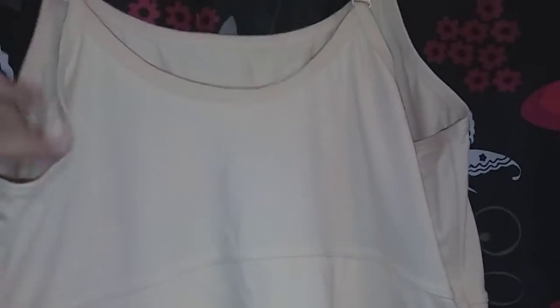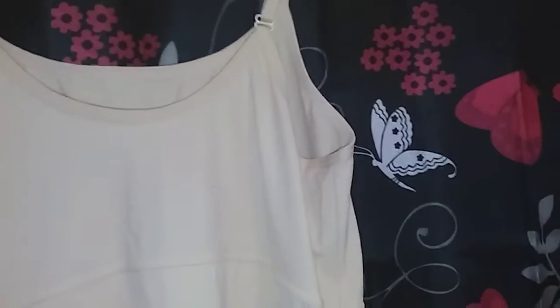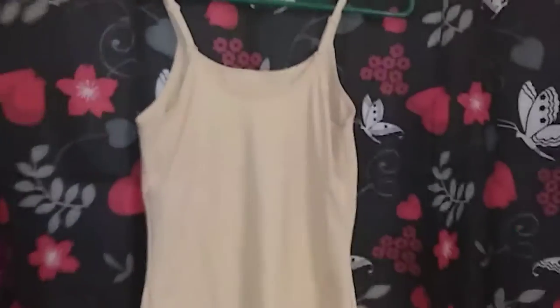I'm also going to put a picture at the end of this video of how it looked when I wore it. If you guys want to order one, the link is in the description. Thanks so much for watching!